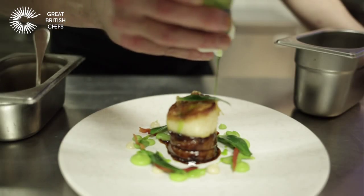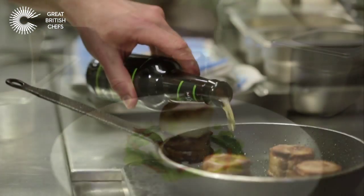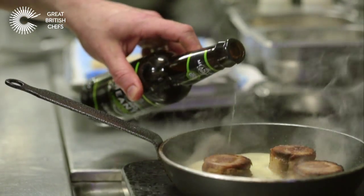Hi, my name is Tony Fleming, Head Chef of Angler Restaurant at South Pace Hotel. The dish we're going to be cooking today is roast scallop with braised breast of lamb. We're going to braise that with some Meantime Pale Ale, and this is going to be served with some anchovies, some broad beans and a little bit of mint.